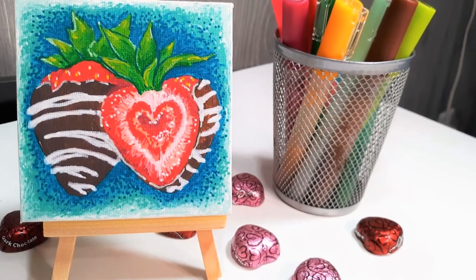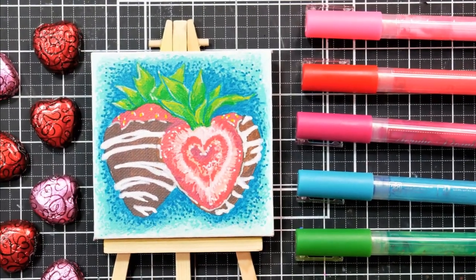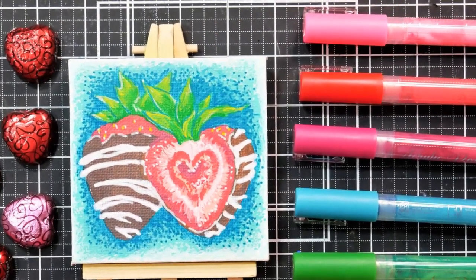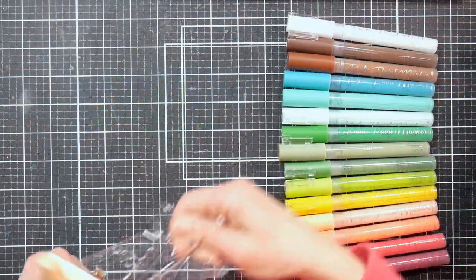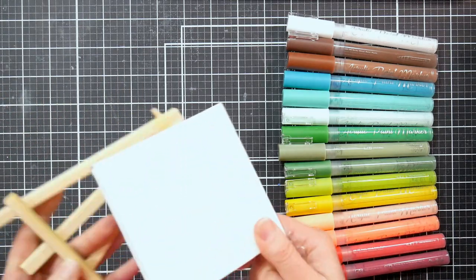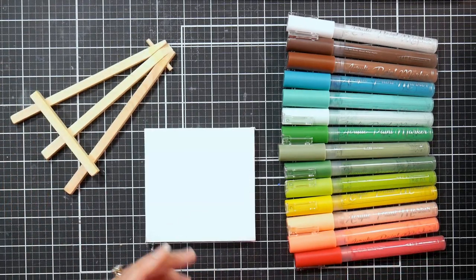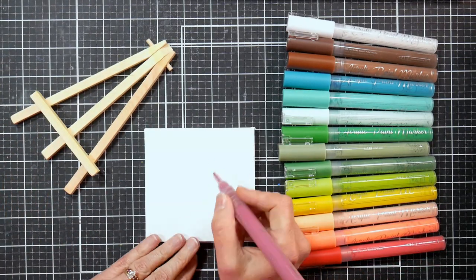Hi there, Lindsay here, the Frugal Crafter. Today we're going to make this mini Valentine canvas decoration. How cute would this look sitting in the middle of your table next to a dish of Valentine's candy, or sitting on your mantle or any shelf with a little red berry garland next to it? I just think it's so fun, pretty, bright, and just so Valentine-y.